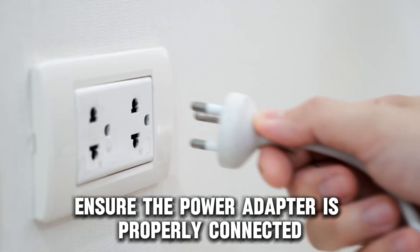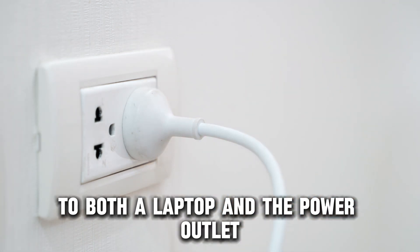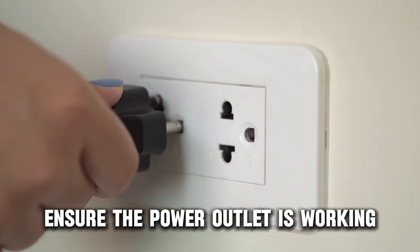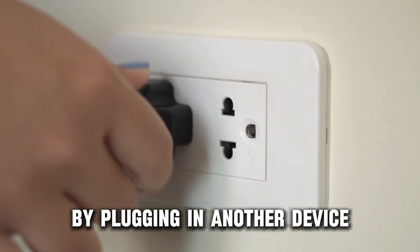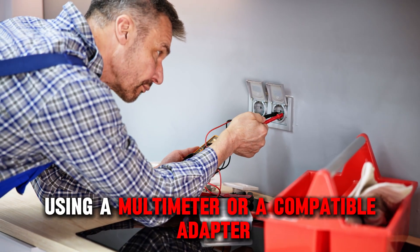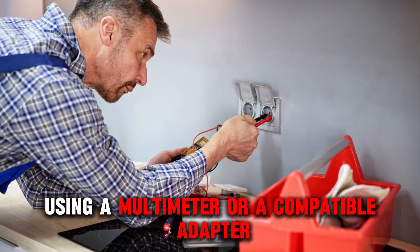Ensure the power adapter is properly connected to both the laptop and the power outlet. Ensure the power outlet is working by plugging in another device. Also, test the charger and the power jack using a multimeter or compatible adapter.